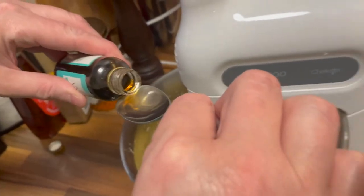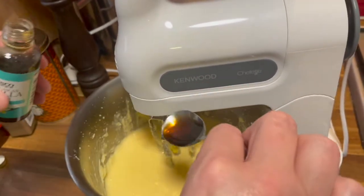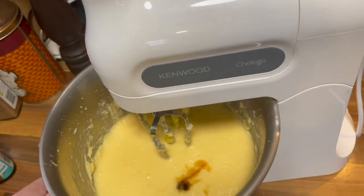All four eggs have been whisked, and now we want to add our vanilla extract and whisk again.